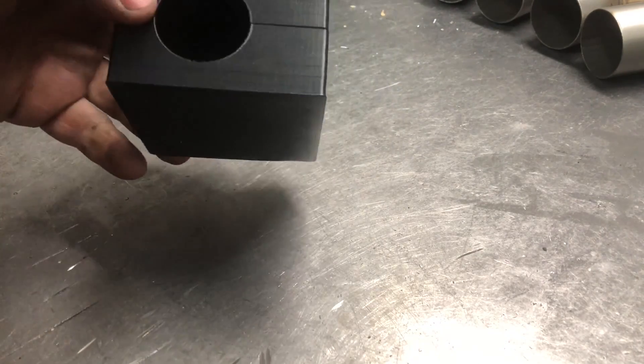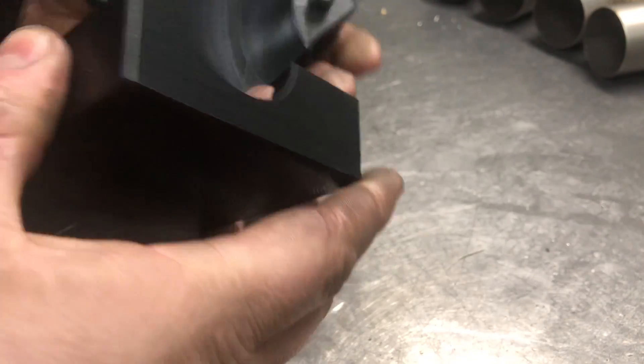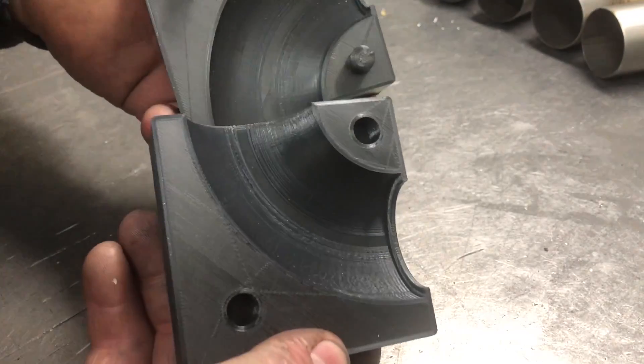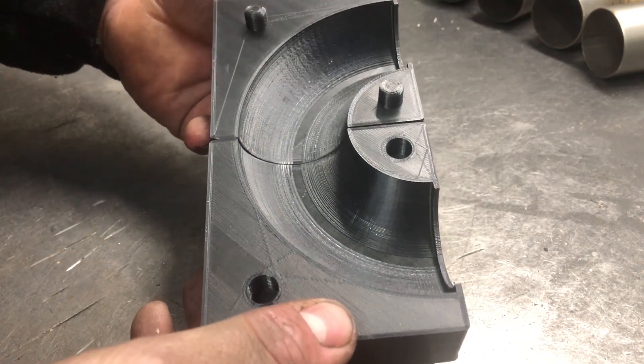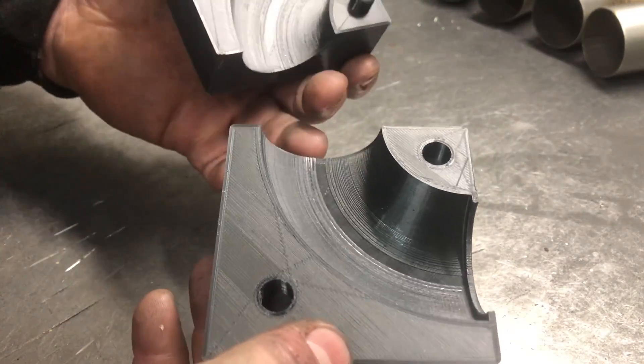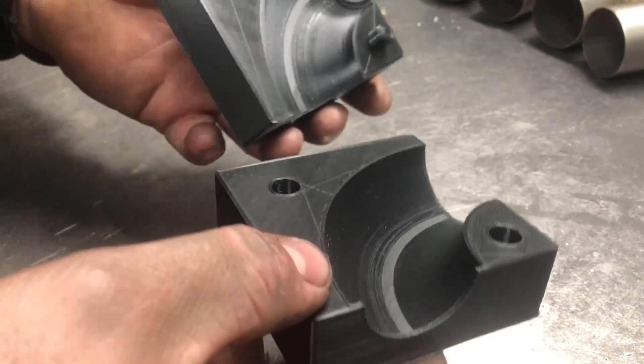Hello guys, Ethan from Gizpap here. Just a quick demonstration of this new jig that I've made on our 3D printer. The prototype finished last night, and a few people understand what it's for and there are quite a few interested parties, so just a quick video demonstration to talk you through how it's designed to work.